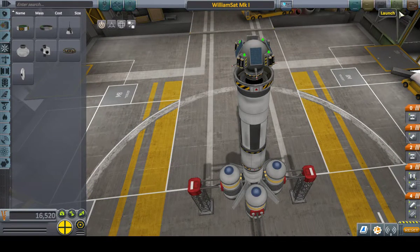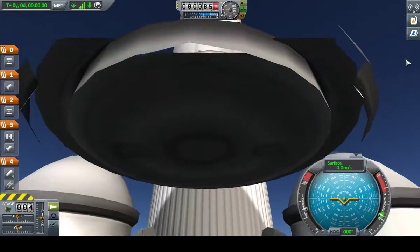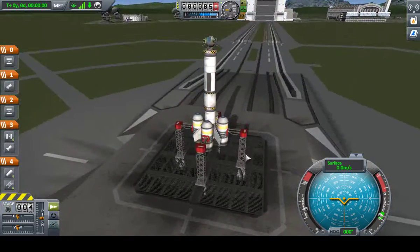Let's launch it and see what I can do about getting it into a reasonable orbit. I did a test run of this one a few minutes ago and had quite a surprising amount of fuel left over after getting into a stable orbit.